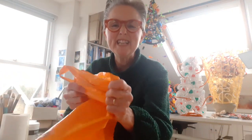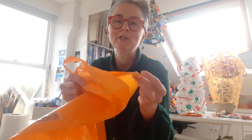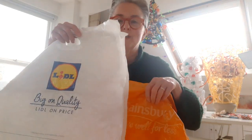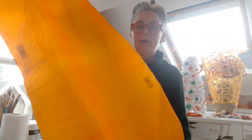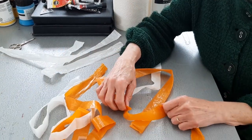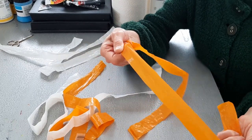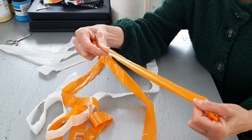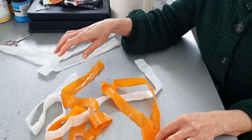You could use just any plastic carrier bags, but ones that are reasonably strong are easier because the plastic when cut into strips isn't going to stretch as much. It's quite nice to use two different colours to twist together - I've got a white one and an orange one. I've split them up their side seams so you get one nice big piece of plastic to work with. I've cut a few strips off those plastic bags - they're about an inch wide, but that works quite well.